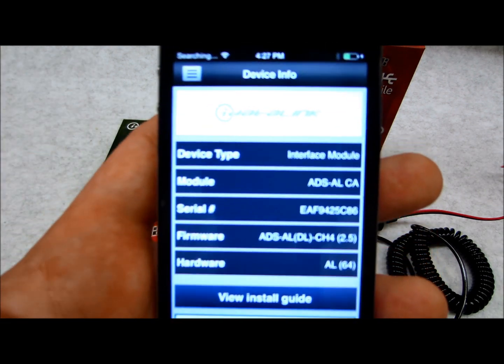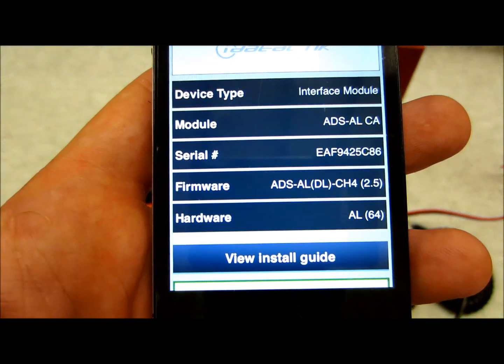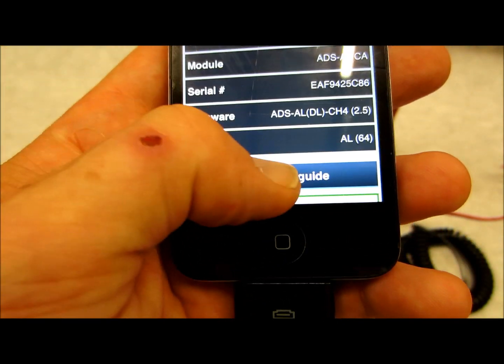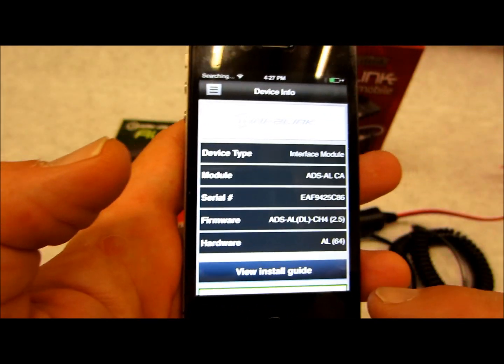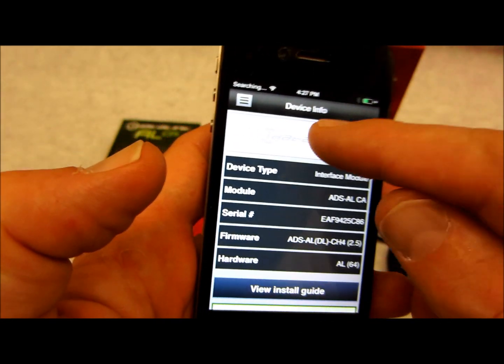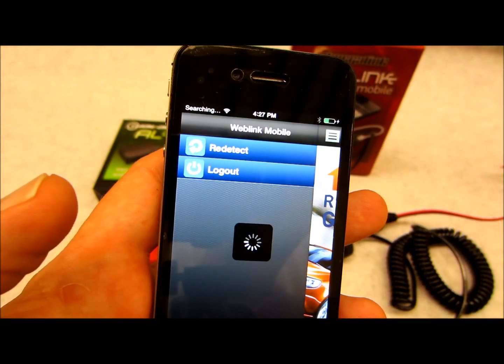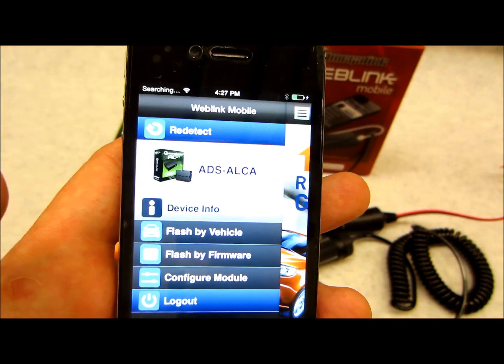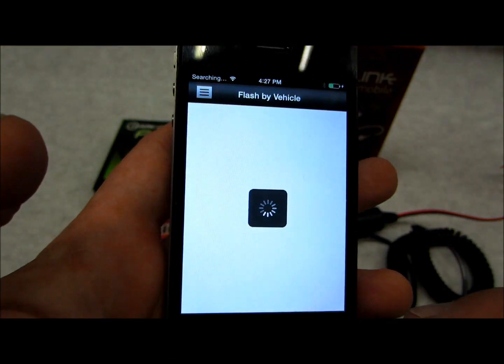This is pretty much what the app looks like. It shows you the device type, module, model, serial number, firmware, hardware — all that info. You can get install guides right here from the touch of a button, and you can set it up for the vehicle's year, make, and model, and choose the firmware you want to put on the unit.